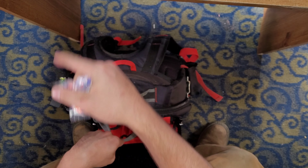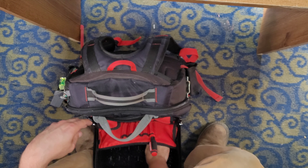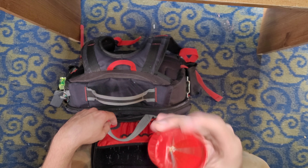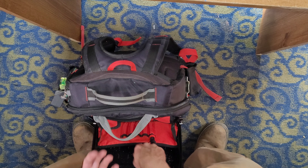A little KN95 respirator. A couple of earplugs. And I always carry a pipe reamer with me. This is just one of the cheap ones — nothing fancy about it.